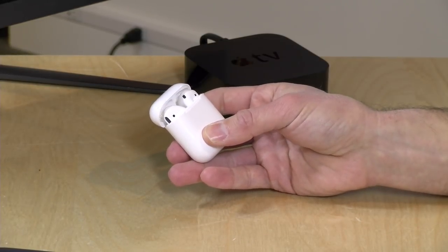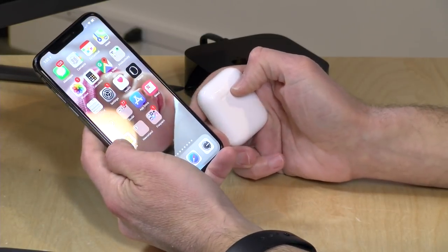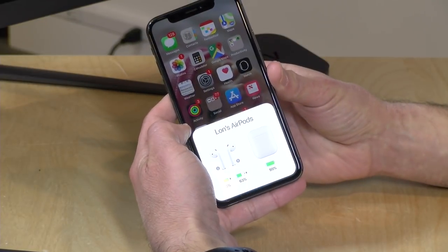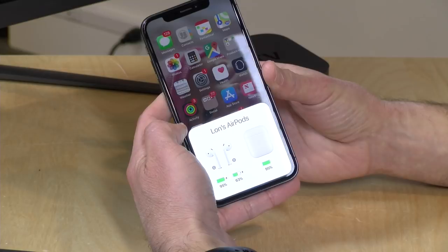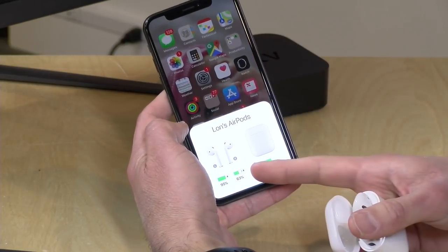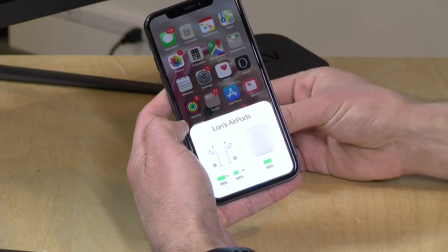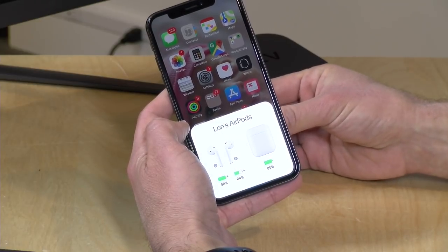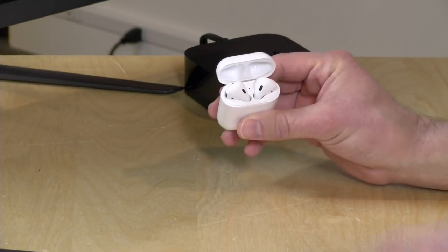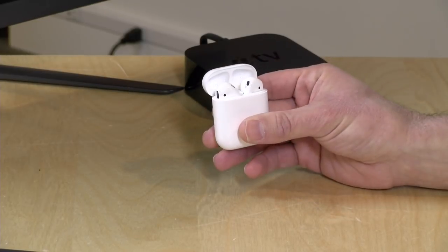When I first started using them, I wasn't sure what my battery levels were until I took my phone out. When you flip open the lid, you get a battery indicator on your phone showing how much juice is in the case as well as each ear pod. I was using one as a Bluetooth adapter earlier, so the batteries are a little uneven right now. There are two independent batteries, one in each ear pod, so you'll want to keep them both charged up.